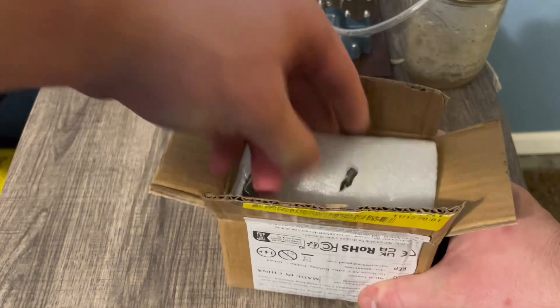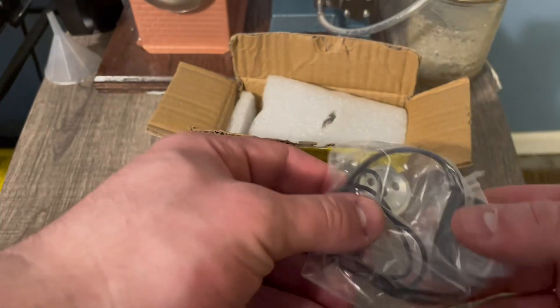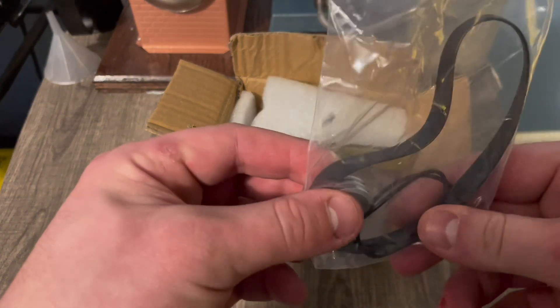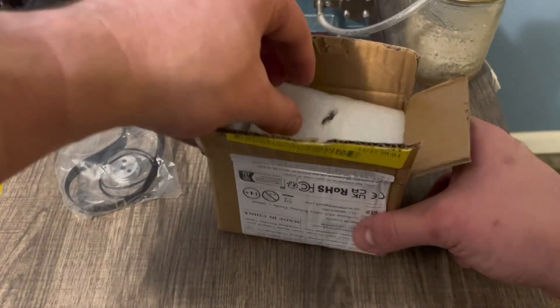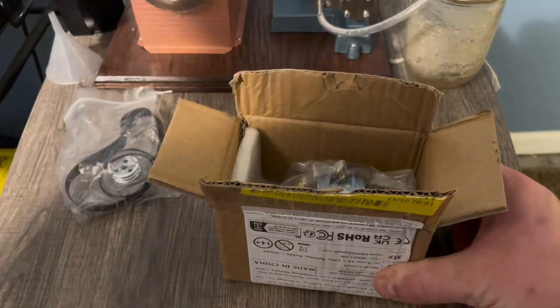I accidentally hit the button to turn the camera off. But first things first — got some goodies in here. We got a pulley along with three belts, and the main generator. Oh wow, this thing's huge.